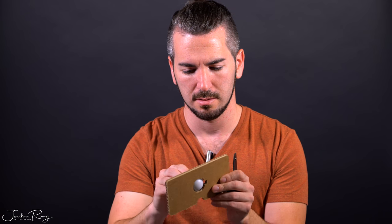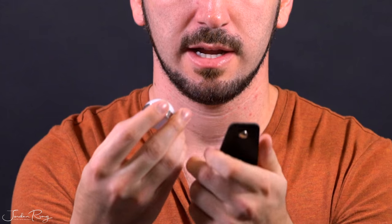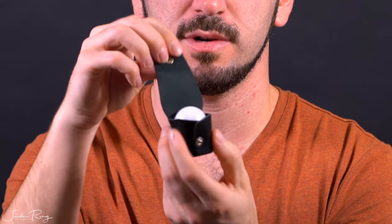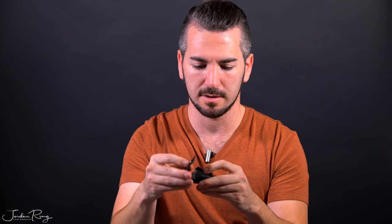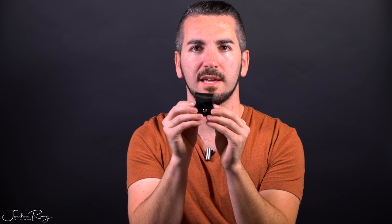We can take this out and voila — very nice. It fits in this case right here, which we can then button up. Might have to break that in a little bit, but there we have the case.